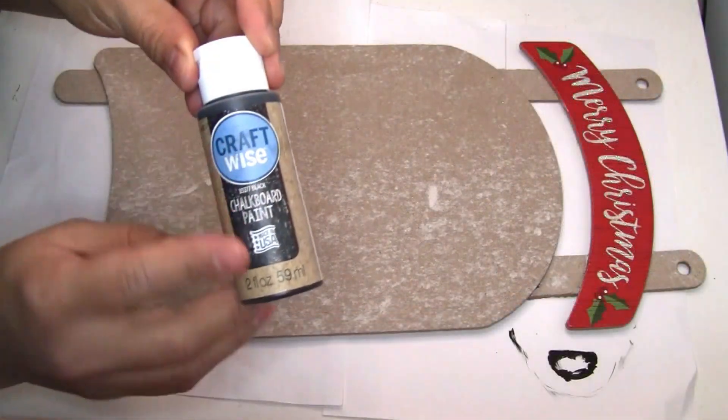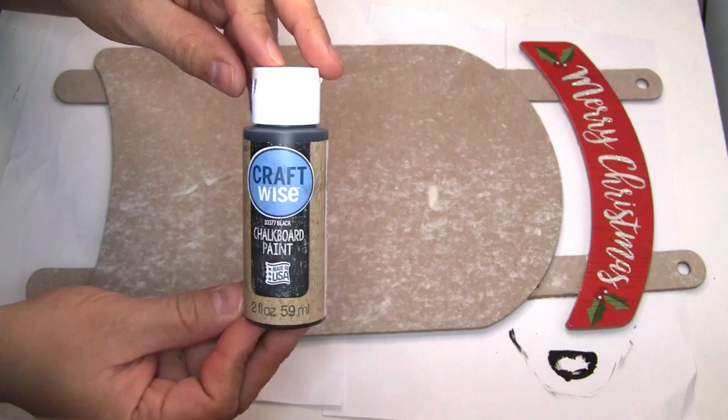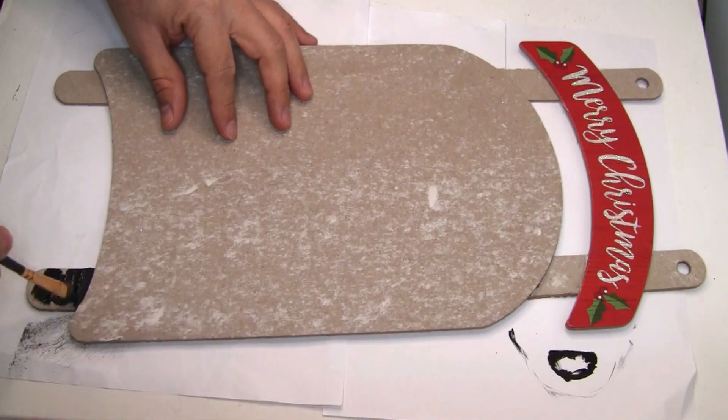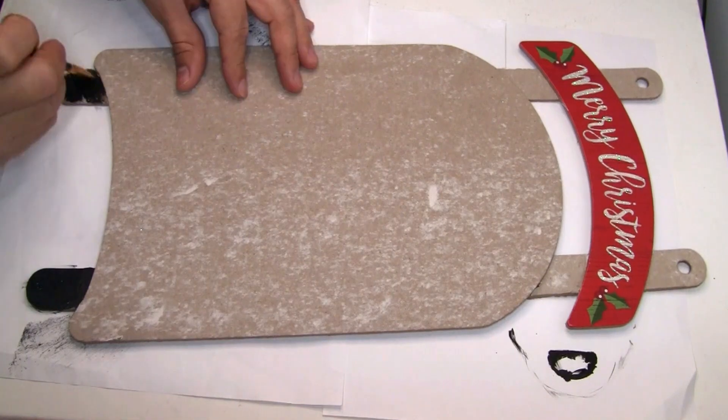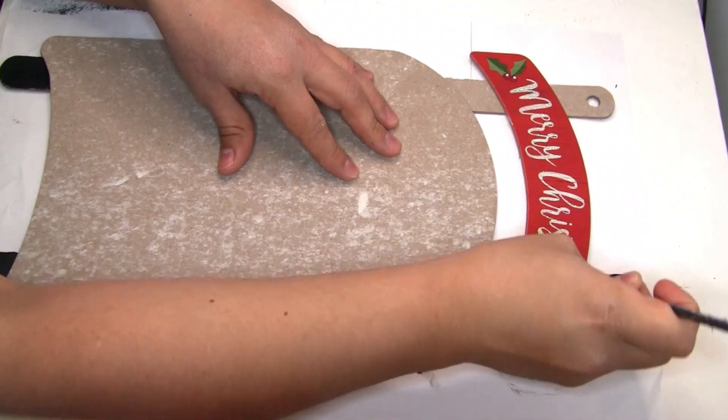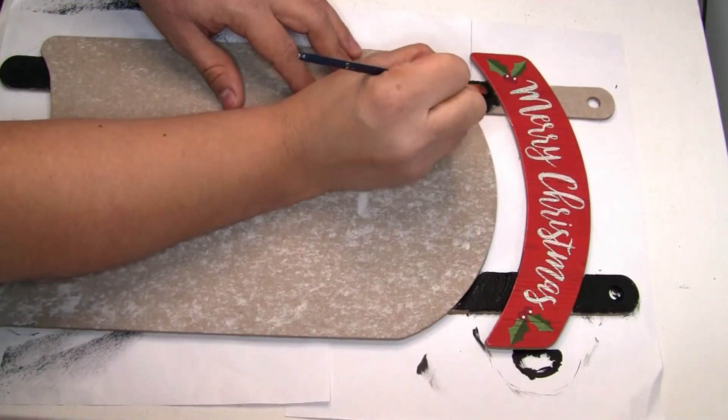I'm going to be using this craft white chalkboard paint on Color Ink that I got from Dollar Tree to paint it, using this brush from Dollar Tree. Once we're done, I'm going to be painting the edges and also the back of the wood decor so it can have a finished look. This is how it looks once you're done.